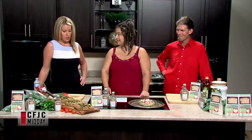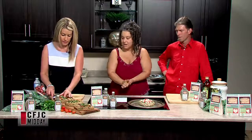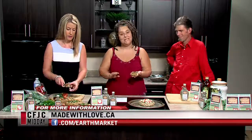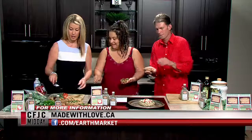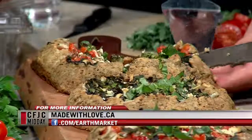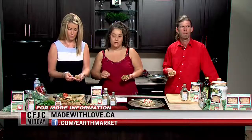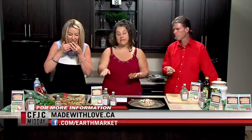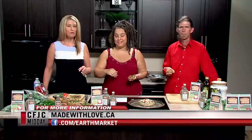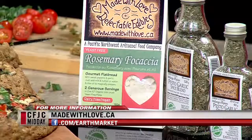We have a couple more minutes before weather, so let's serve some out and have a taste. One of these galettes serves one to two people — serve it with a nice fresh tossed salad and a light vinaigrette for a gorgeous meal. The rosemary focaccia mix is made with locally grown BC wheat and spelt flours, a great local product available at Save-On-Foods in the Choose Local section.